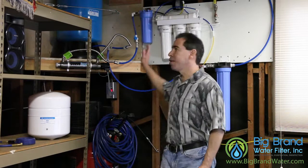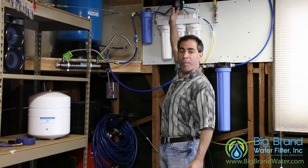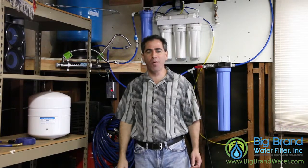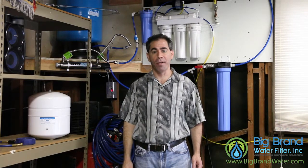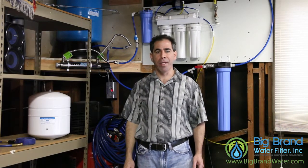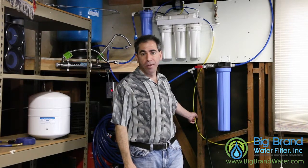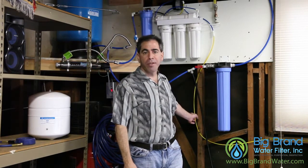One way to alleviate that issue is to add a permeate pump, like you see in the system up here — that's this turbine pump above the system. What it does is use the energy of the wastewater to pump the product water into the tank. The wastewater is typically coming out three to four times as fast as the product water, so that causes the pump to turn, which pulls the water out of the membrane and pushes it into the tank. I run my wastewater through this yellow line here, and it goes out into the garden to the drip irrigation, so I don't waste any water.